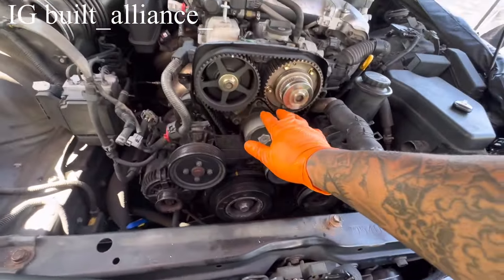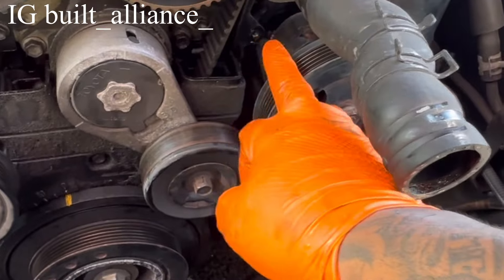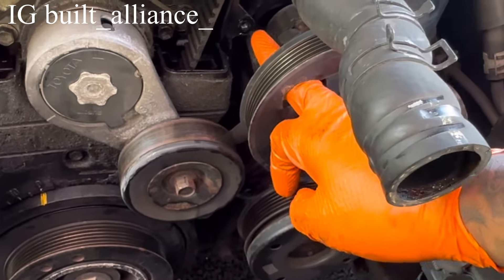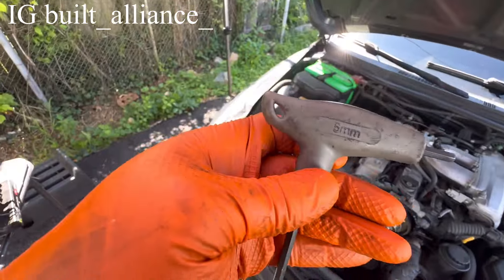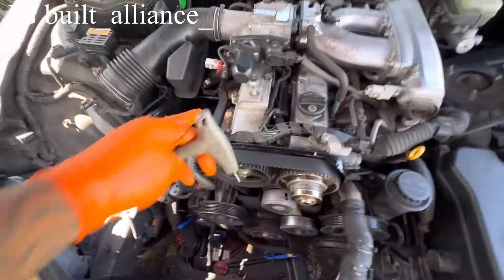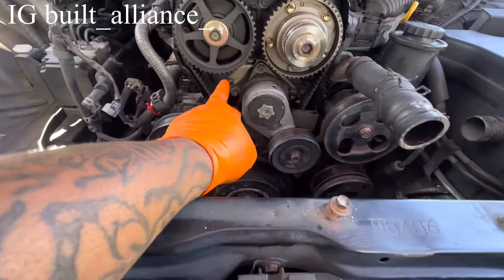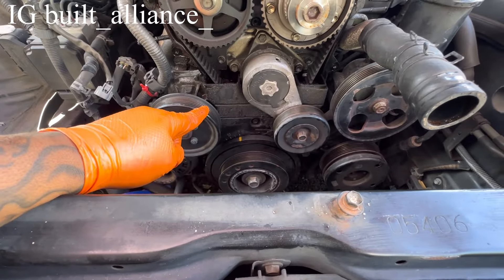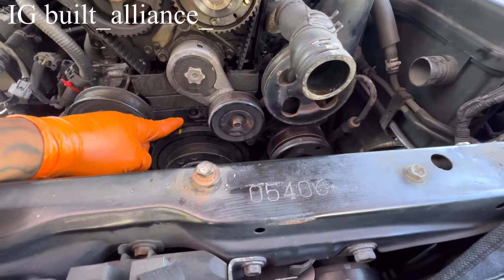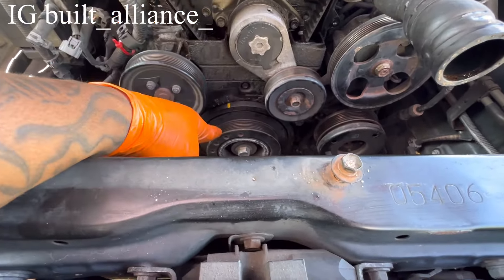I took the lower cover off. We have the upper cover that says VVTI — the lower cover has a bolt in the center and there's a bolt you can't reach unless you go through the power steering pump area. That's a 5mm allen key for the four allen heads at the top and three at the bottom. You take this off with a 12mm, bust this off with a 10mm — those four bolts with a 10mm because there's a timing belt cover bolt behind this that you won't be able to reach otherwise.